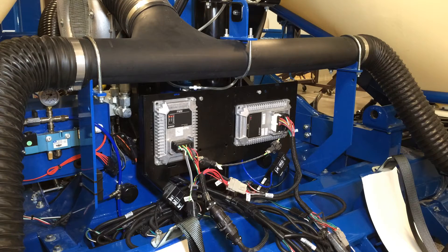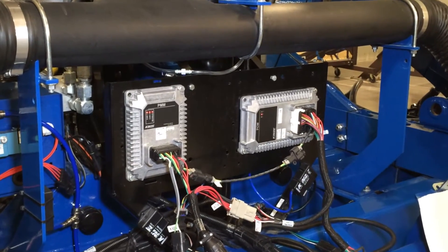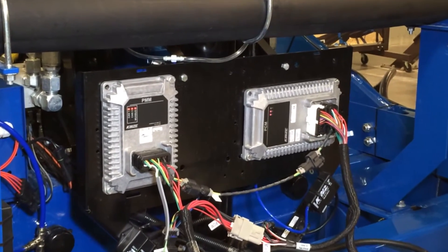When we look at the planter and specific items to control the planting, control our rates, control our clutches, our sections, there are certain things or items on the planter that we have to look at first.